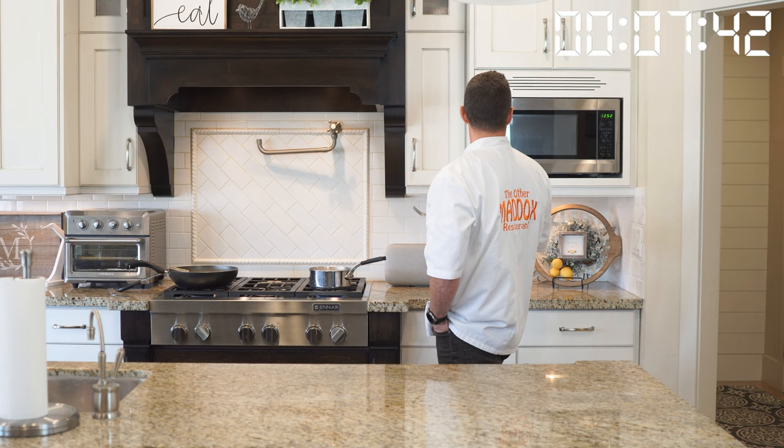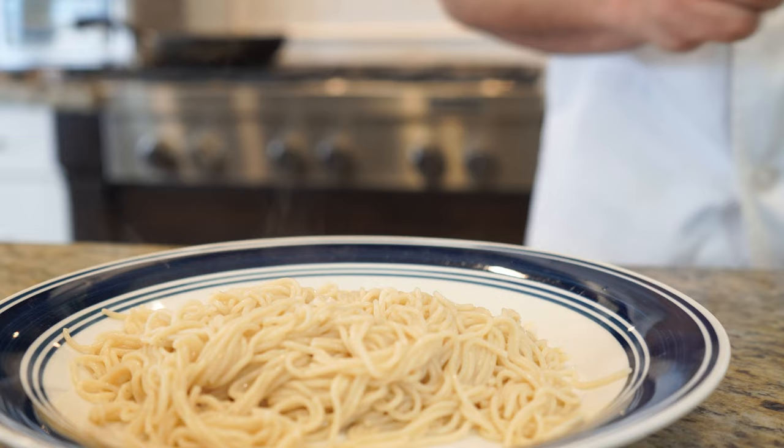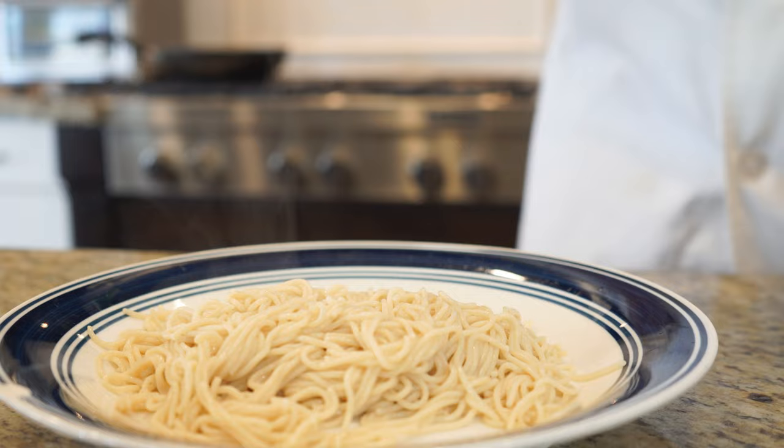We probably boiled this for somewhere right around eight minutes or so. Again, that was with four patties. Now I'm going to strain it and rinse it with cold water as well. Plate of mini spaghetti noodles is what it looks like.